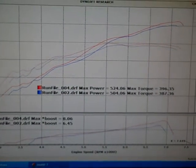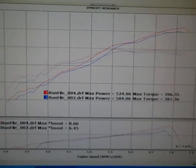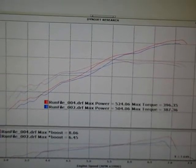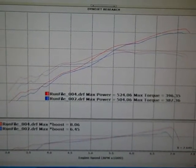Okay, so here are the results. This is adding a JLT intake to a 2011 Paxton supercharged 5.0 liter. This car is set up as a blow-through, meaning the mass air meter is between the blower and the throttle body. So there's no tuning involved. This is an easy swap.